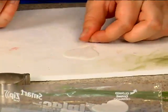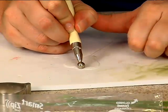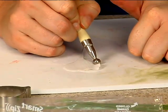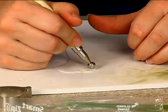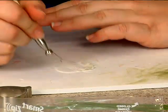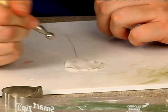I'm going to take my ball tool and start right here, and just run it across the edge to give it that little ruffle. You don't want to press too hard — you don't want it too ruffled. Just like that.